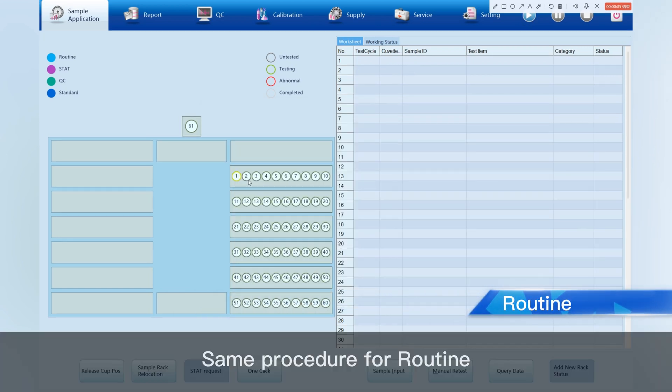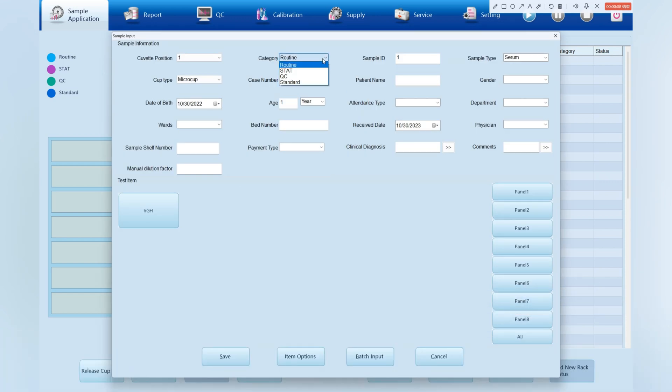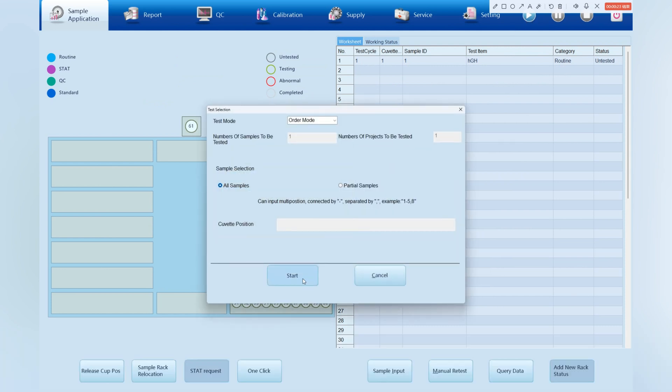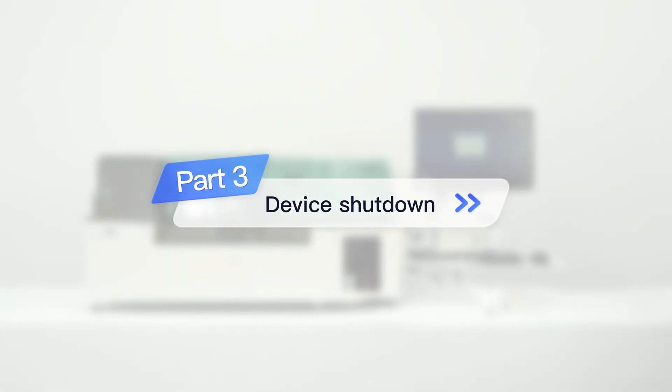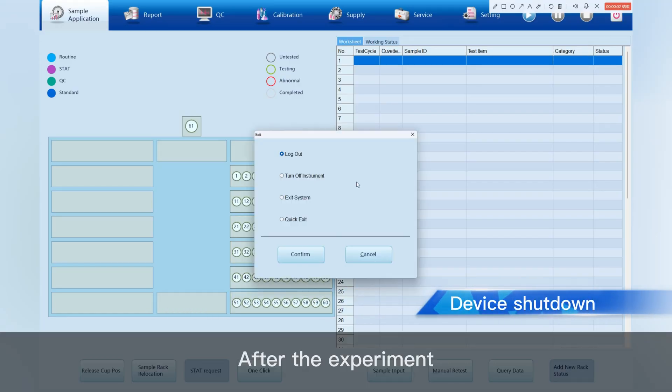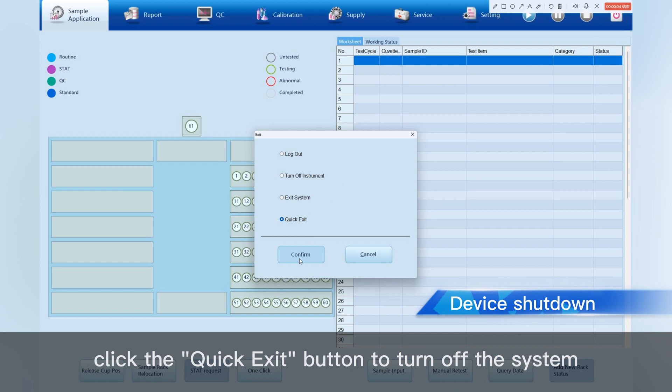Same procedure for routine. After putting in the sample, click Start. After the experiment, click the Quick Exit button to turn off the system.